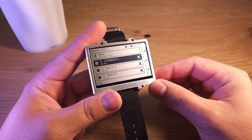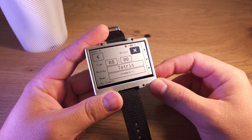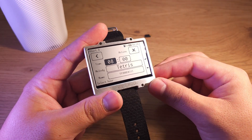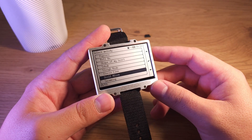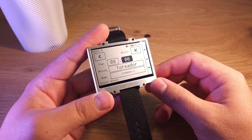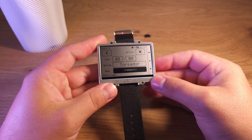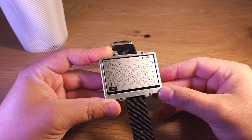Alert settings. You can set multiple alerts for different times. You can enable or disable them, set the time for any of them, and choose a melody from the list of available melodies. Also you can change the name of each alert, because any of them has its own name.